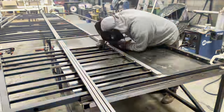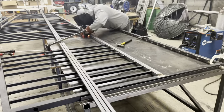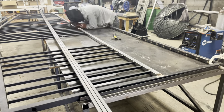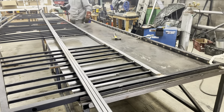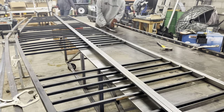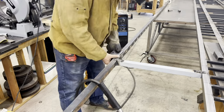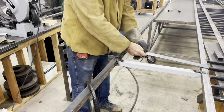Here we've got a new middle section; we're just getting that tacked into place. It's much easier to work with than an old piece of steel that has been welded on one side — when we took it apart it got warped. We've got the wheel box in.